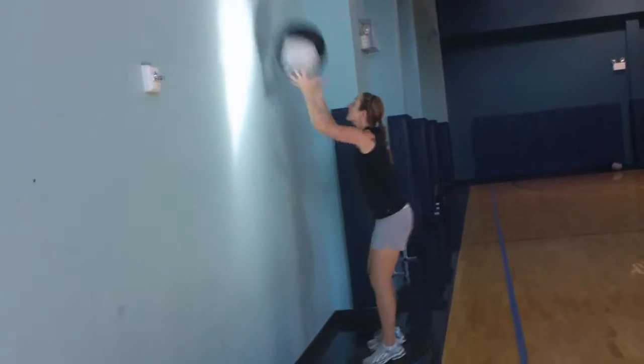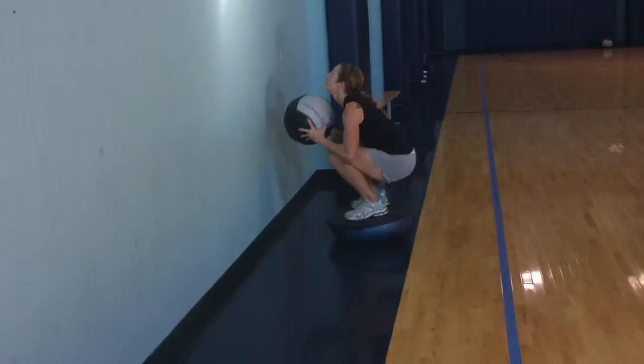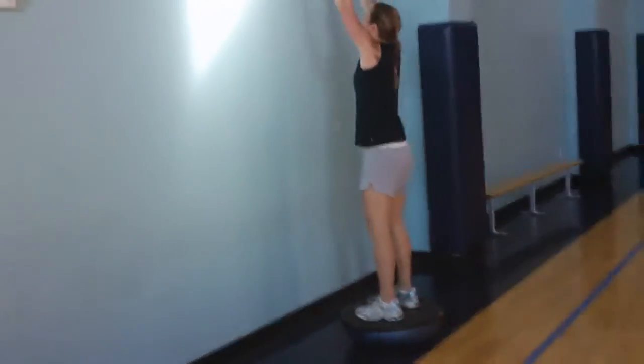We're going to work on that. Keep cranking. Extend that body. Good. That's it Kate. Keep that Bosu quiet. Good. Drive it out.